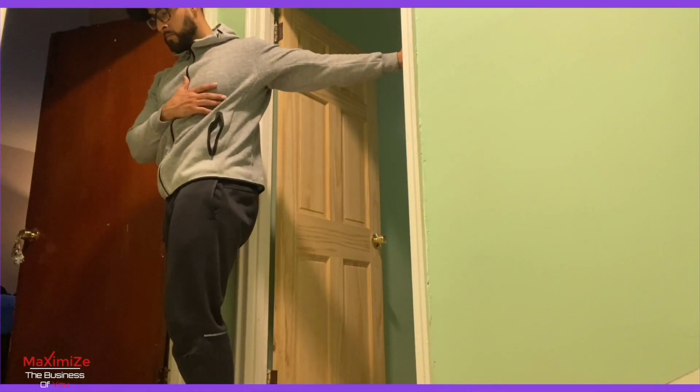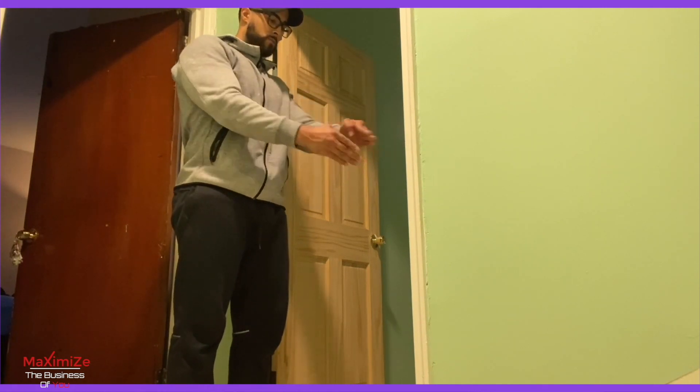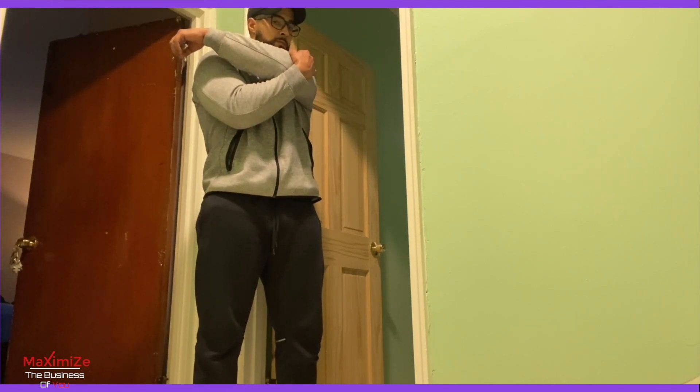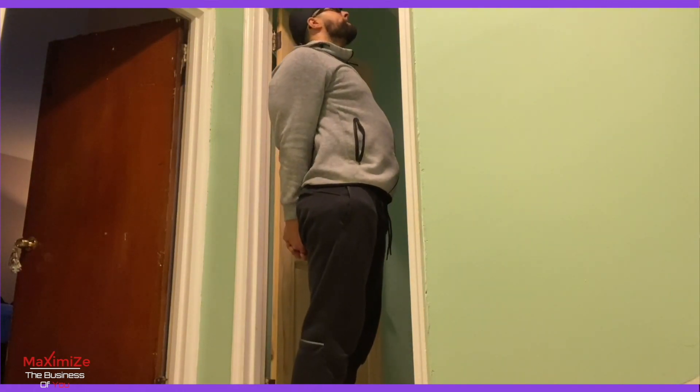You can't do static stretches in the beginning, because you can basically injure yourself — you're cold. Imagine stretching clay when it's cold: it's going to break. You stretch it when it's warm and it'll stretch out without breaking. So it's the same thing.